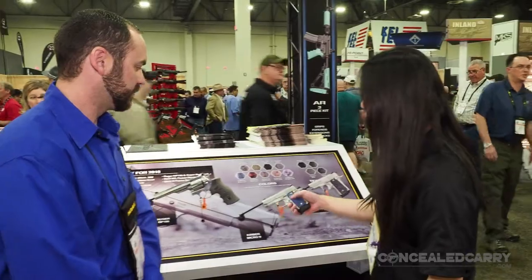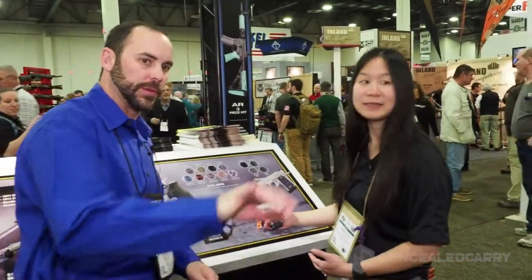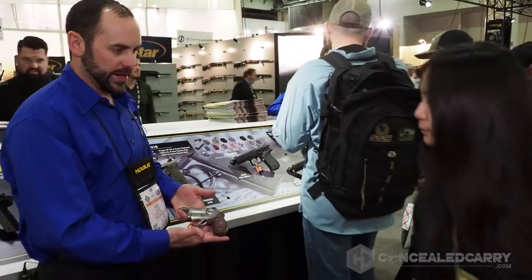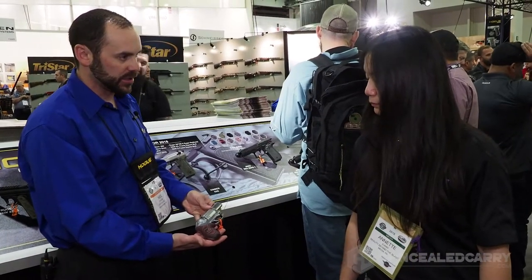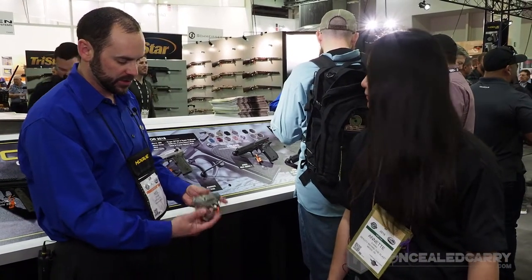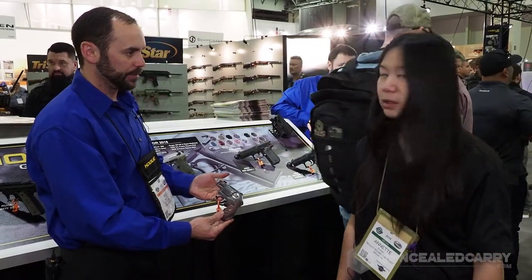What about for our viewers who don't shoot semi-automatic guns? Do you have a solution for them as well? I do. We have a Kimber K6 revolver grip over here in G10. This is our brand new G10 grip for the Kimber K6. This one's in smooth right now in our red lava material. We have them in various different colors and you can also get them with texture on there.